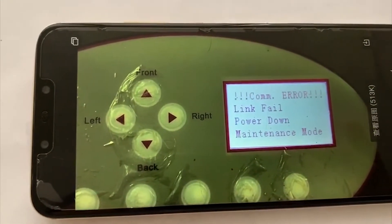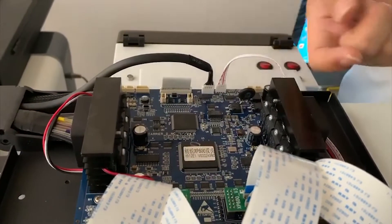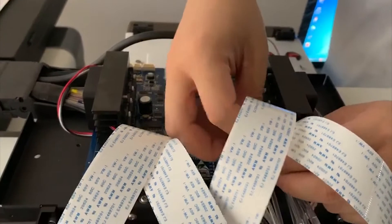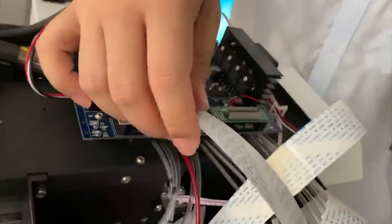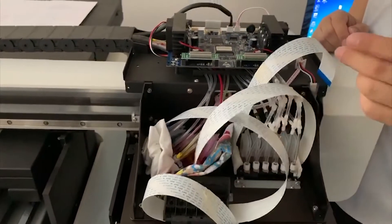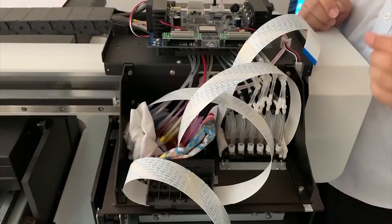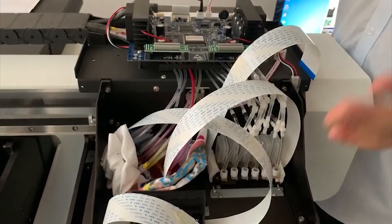In the second situation, when you have this link fail problem, check the printhead board — if not all the lights are working on it, turn off the machine and disconnect all the printhead cables. When you turn the machine back on, if the error is gone, it means the printhead or the printhead cable has a problem. Replace the printhead cable first, or replace the head, and this problem should be solved.